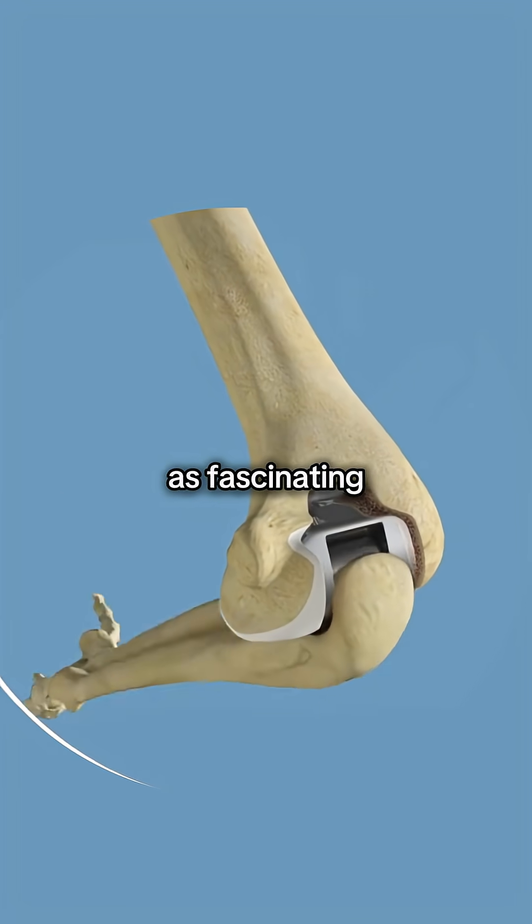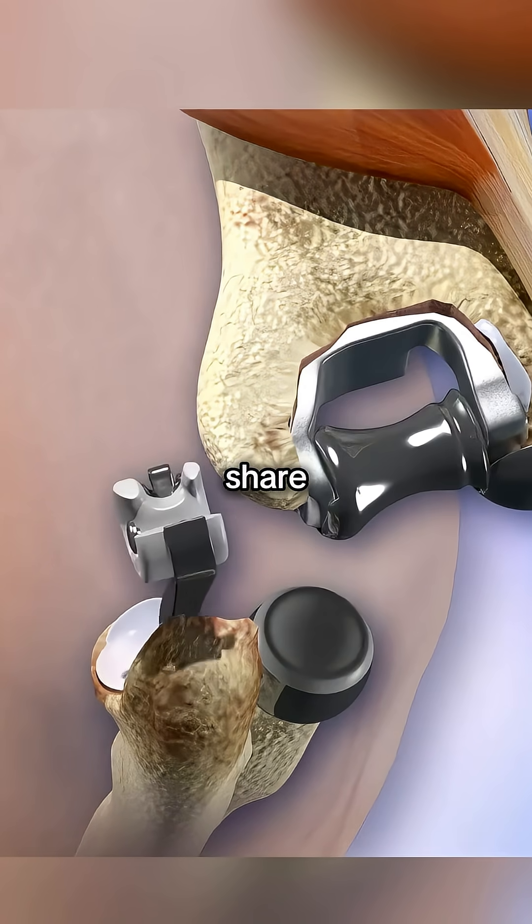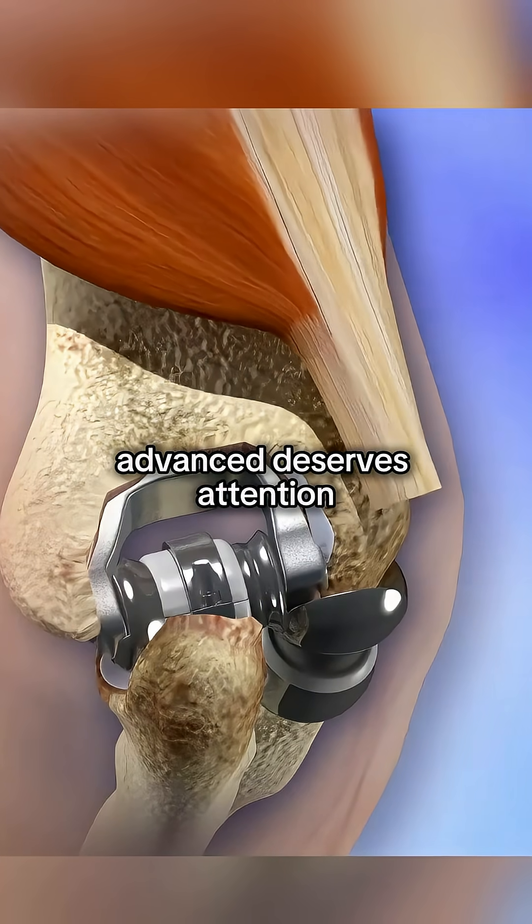If you think this surgery is as fascinating, drop a comment, hit like, and share — because medicine this advanced deserves attention.